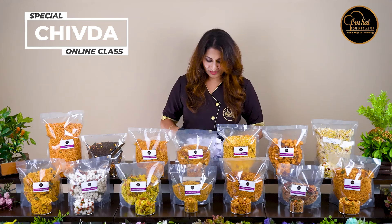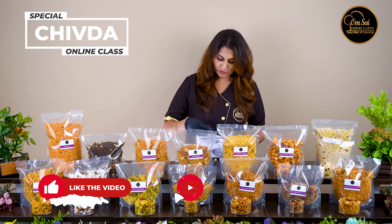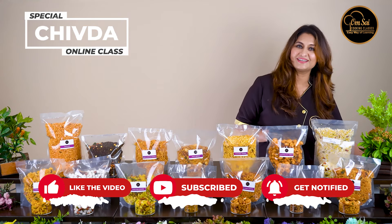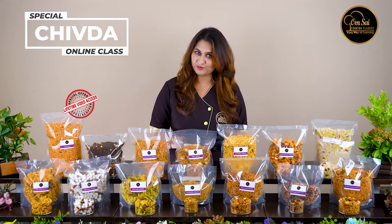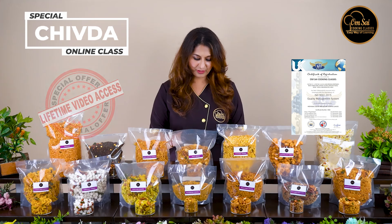This week I announced two lucky winners. First, watch this video and comment your thoughts. When you join our online courses, you will get a recipe video, a certificate, and any doubts cleared.